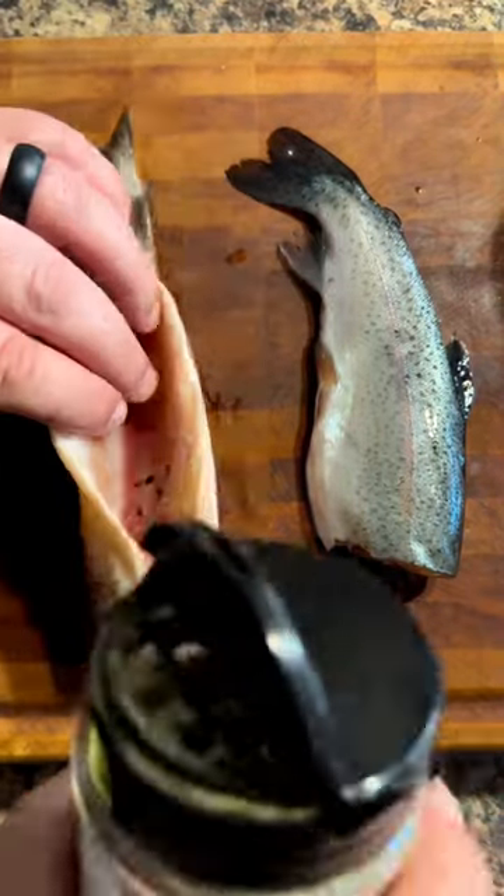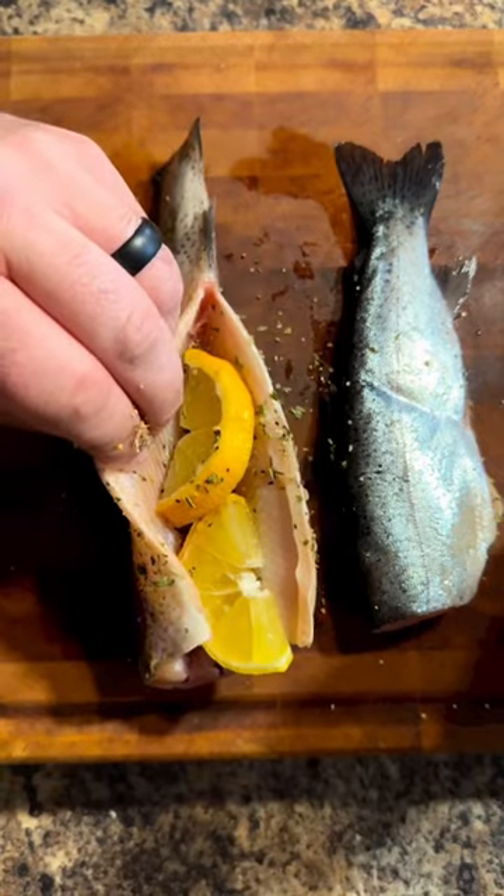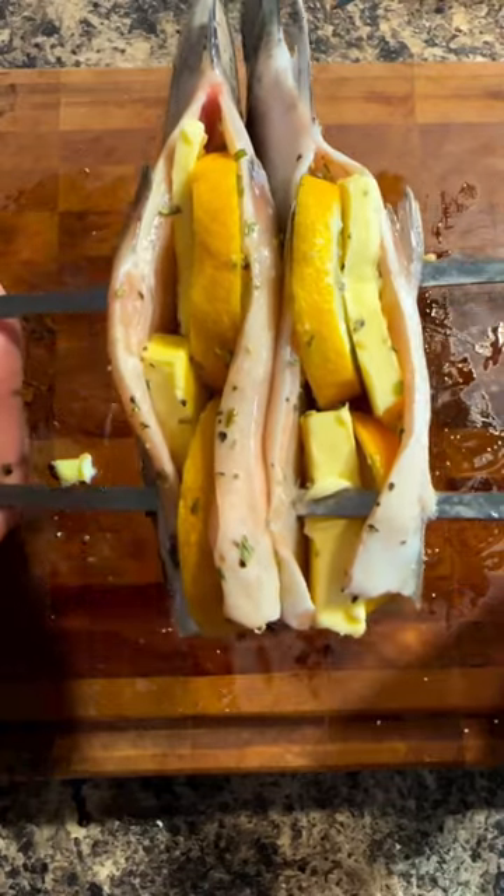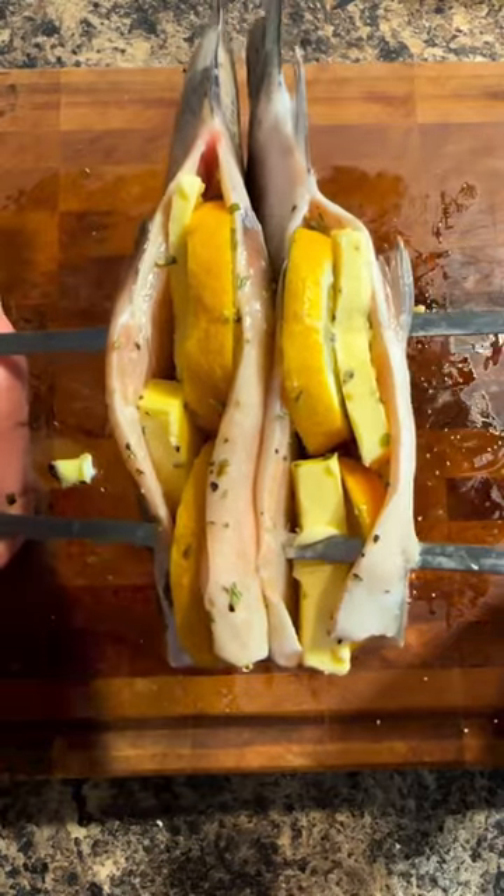I have some rainbow trout here. First we're gonna season it up with some of Tina's European blend. Next up we're gonna stuff some lemon inside the cavity. Then take some Kerrygold butter and stuff it in there. Really want everything to melt down into the cavity, so I put them on these metal skewers and we're gonna put them on the smoker spine side down and let them cook.